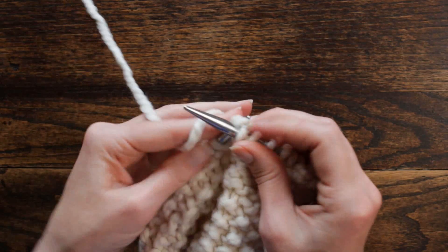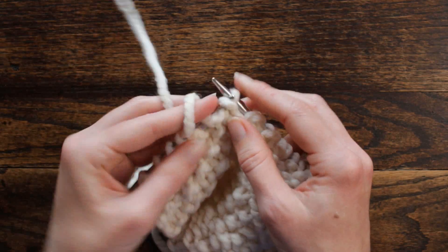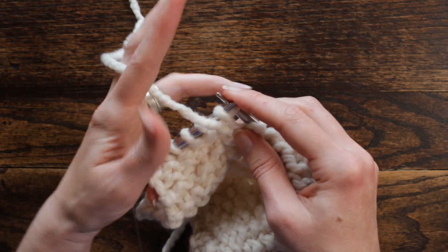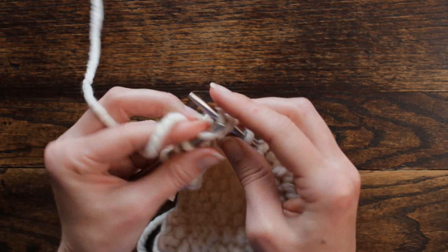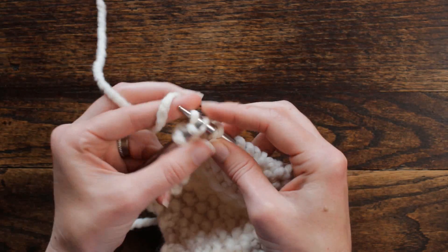Repeat: knit one, purl five — one, two, three, four, five — and knit one, purl one, twice. We have four stitches there at the end, so that's perfect.